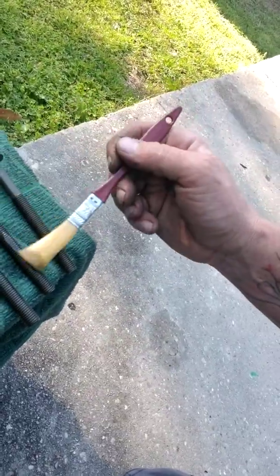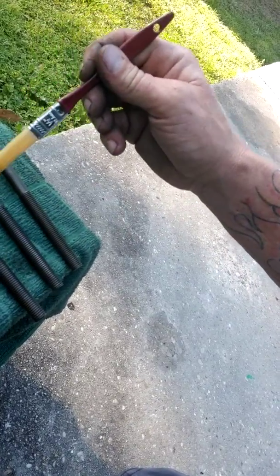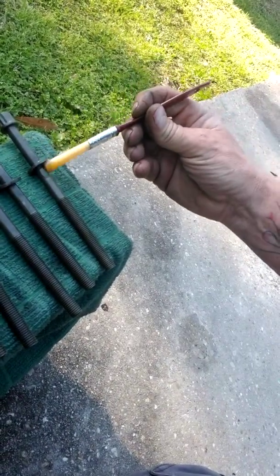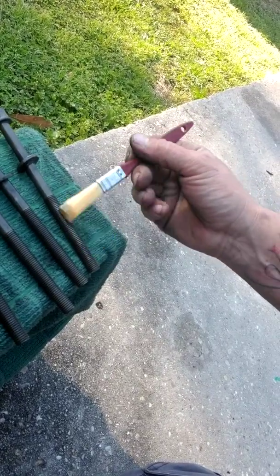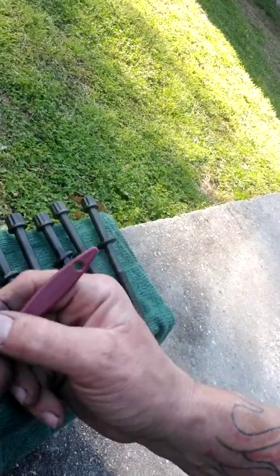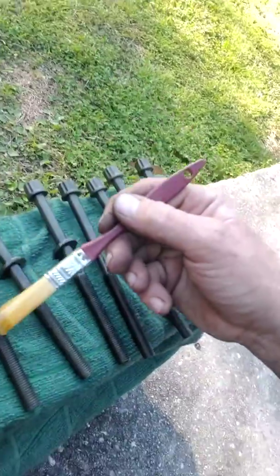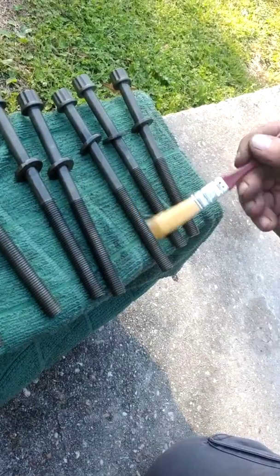What you also can do - this is what I do - I take a paint marker and I mark the top of the head bolt. That way you know where your 90-degree turn is going to be. So I just coat them real good with oil, and then we're going to insert the head bolts.